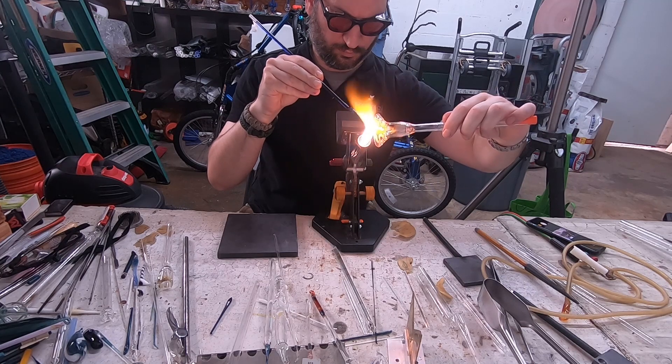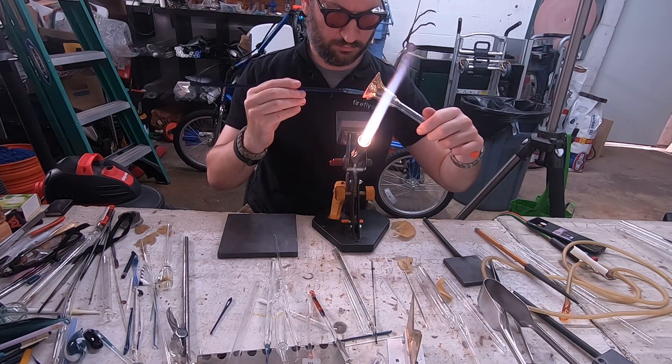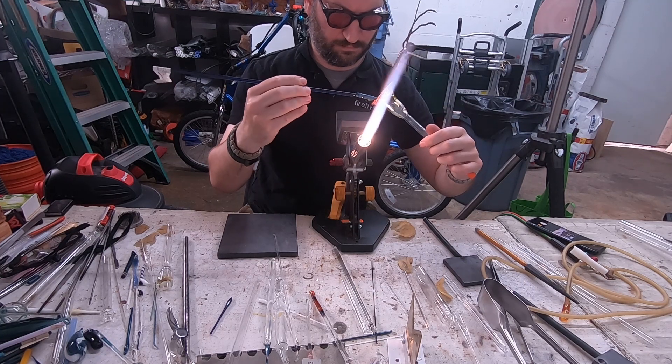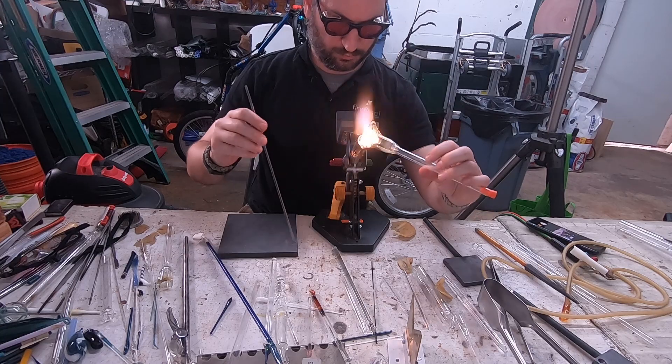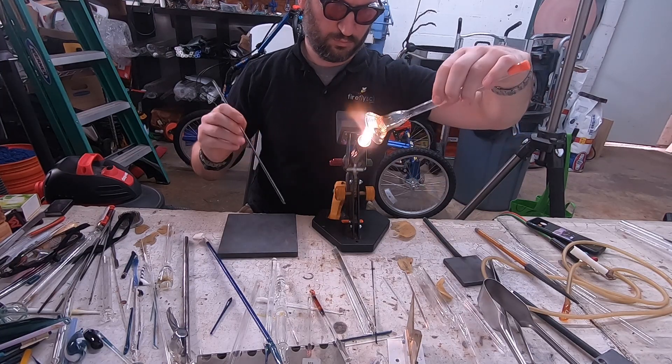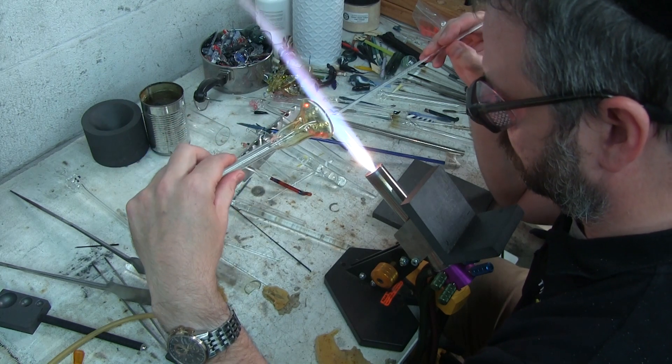Again, you can make lines. You could use cane also to do this. Cane looks really, really awesome. I'm a big fan of clear and color cane. So just go ahead and drop whatever you want on the inside of your bell here. Now I'm going to go back to making dots.